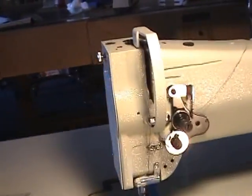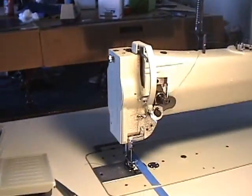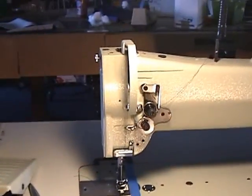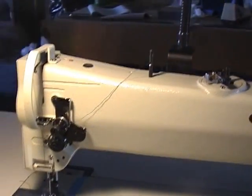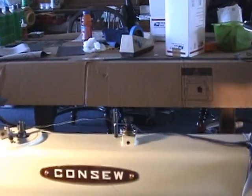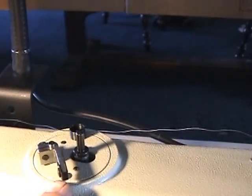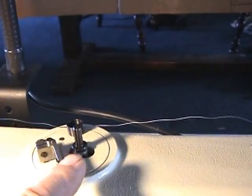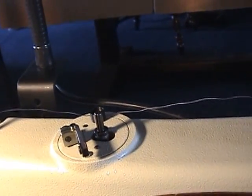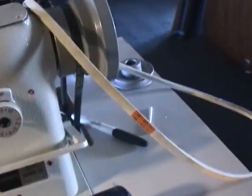We're going to walk around this machine right now to show you some of the interesting parts. Starting here on the front — this is all your thread tensioning. Thread comes up through here. We've decided to thread it a little different than the instructions. This long arm comes with a bobbin winder automatically built into the top, whereas normally I think the smaller machines put the winder down underneath.